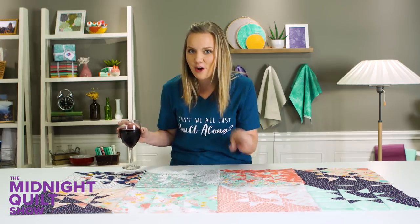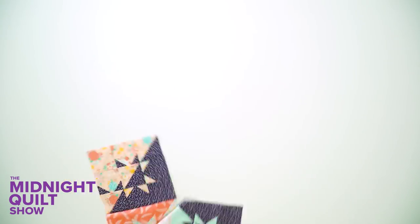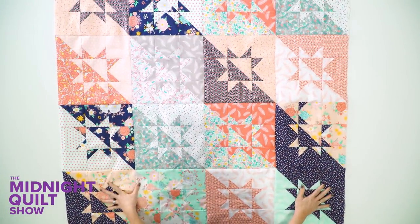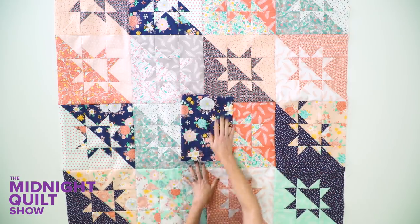If you want to find out where to get this pattern or that coupon code off this Lily and Loom fabric, you can find that in the description box below. Let's get this quilt put together. And this cute little quilt is finished — I'm super excited to start quilting it. I've got the perfect Lily and Loom floral fabric for the back.